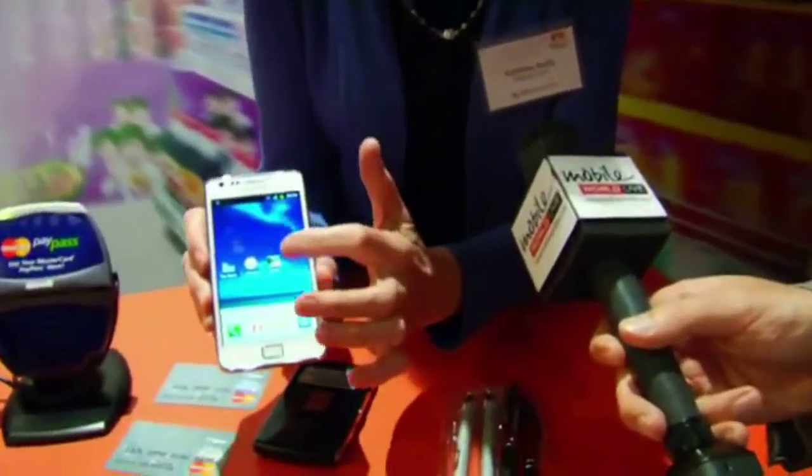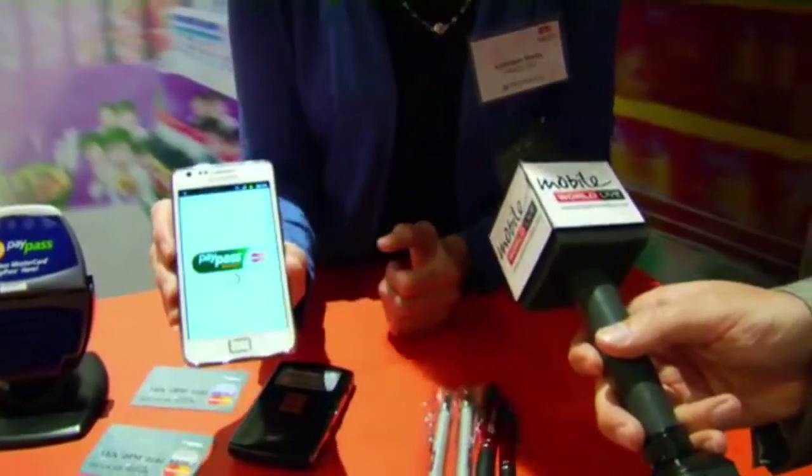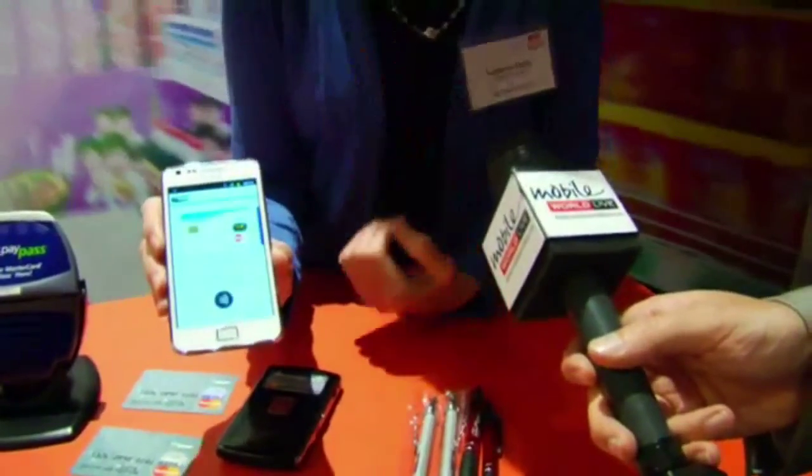I'm going to open up the full application so that you can see that as well. I'm going to hit the PayPass wallet button, and it's going to open up the full application.